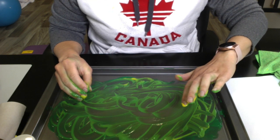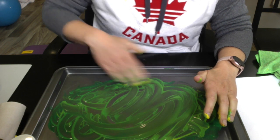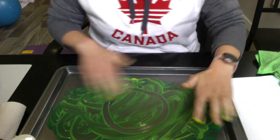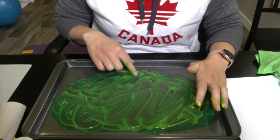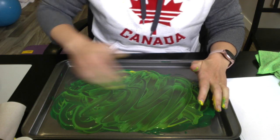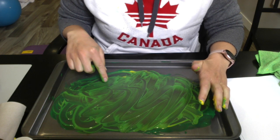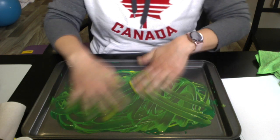Okay and then we have circles — have your child do the circle. We're going to make a cross. Nice job! Okay and then we can make a square. Fantastic, and wipe it away.